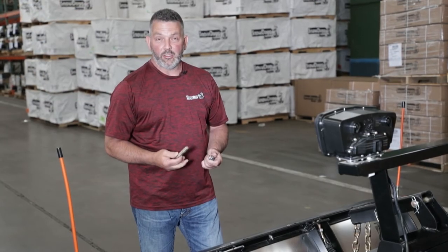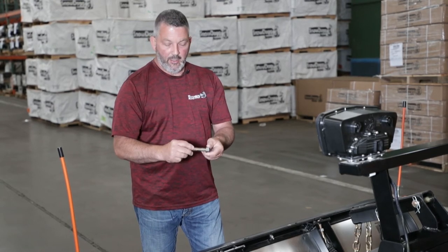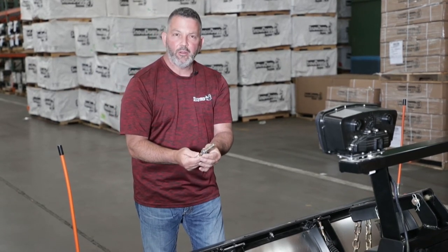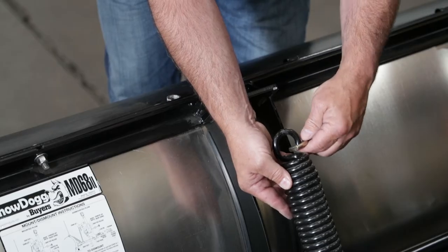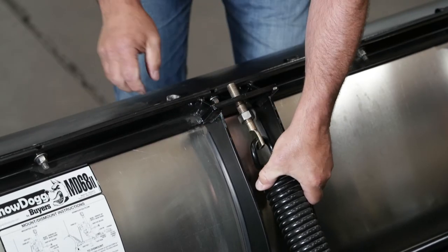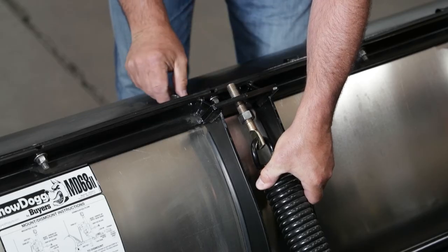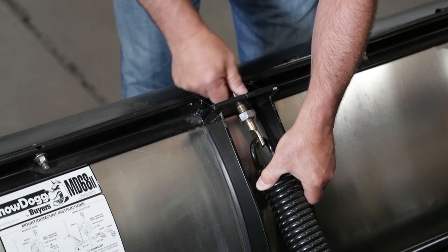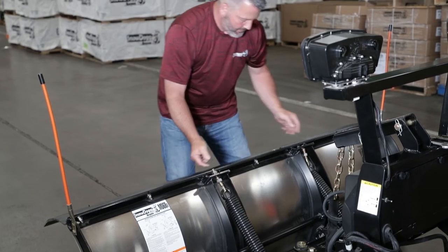Now you have the tools that we talked about to install the springs. The next step is to get the eye bolt and the nut and put it on the threads, but go deep enough where you're going to have enough adjustment. Then what we're going to do is put on the spring and make sure you put it through the hole — you're going to have to bend the plow a little bit to get it on. Then what you want to do is put the lock washer on and then the locking nut. Once you get it snug, you're going to do the next side.